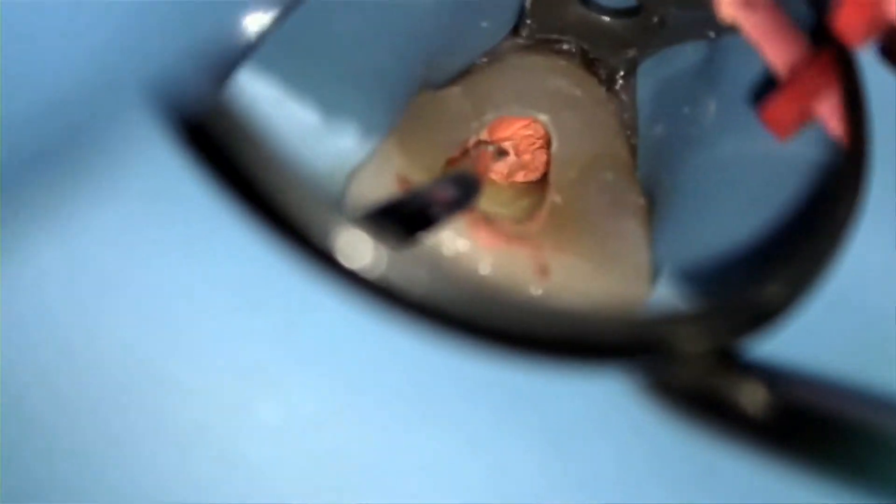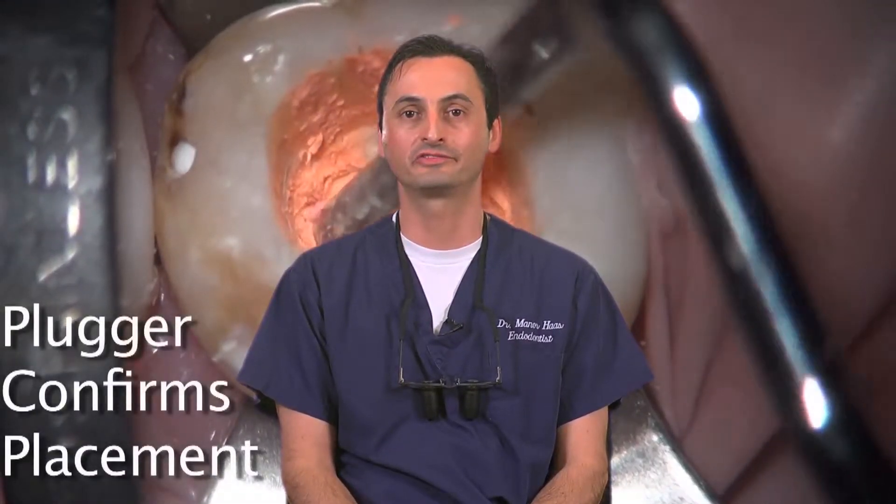You can see me doing this in this video clip during the obturation of a maxillary incisor. Although rare, when it does happen, I find this to be a non-issue, since the gutta percha is still not fully set and I can still very easily condense it apically.